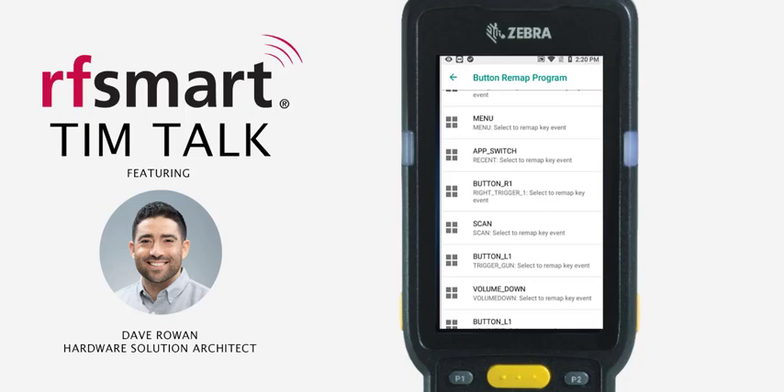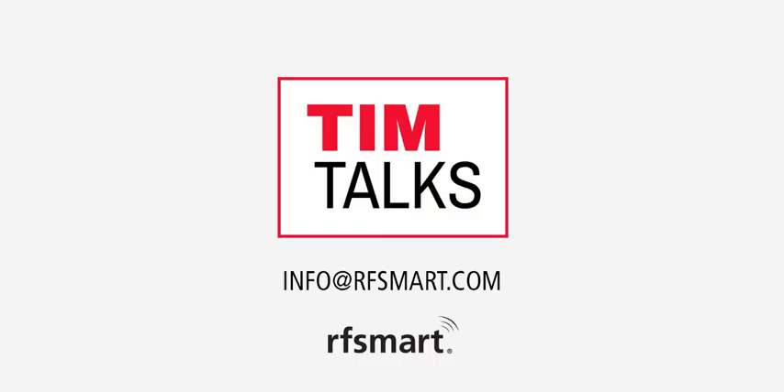And that is how you quickly remap a key on a Zebra device.